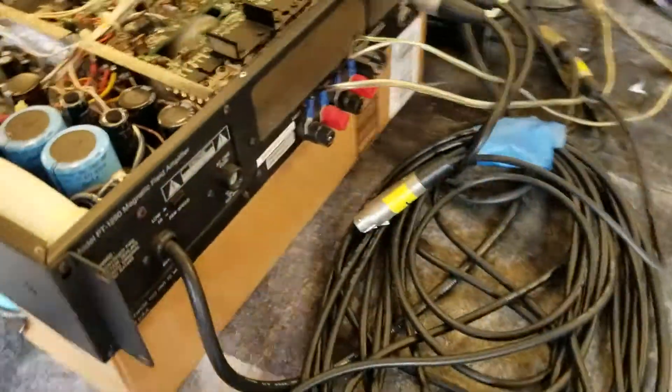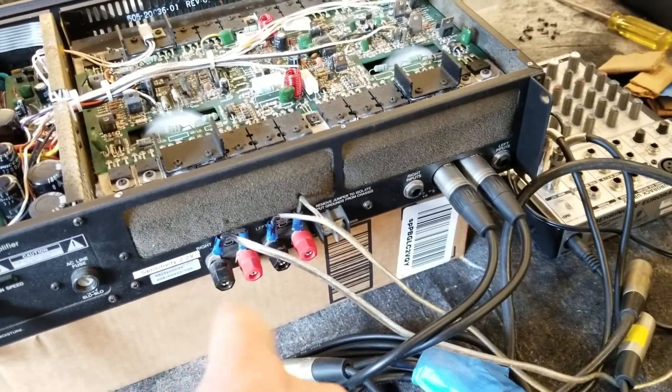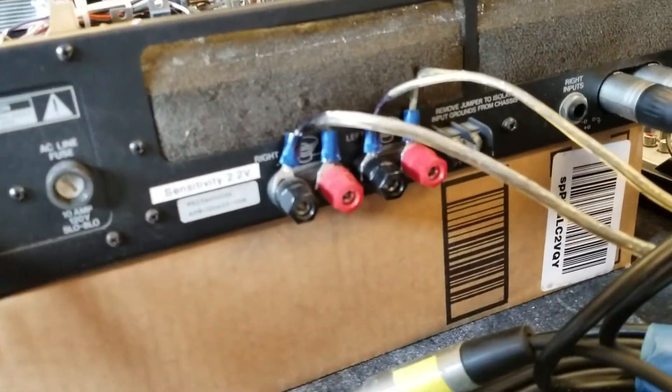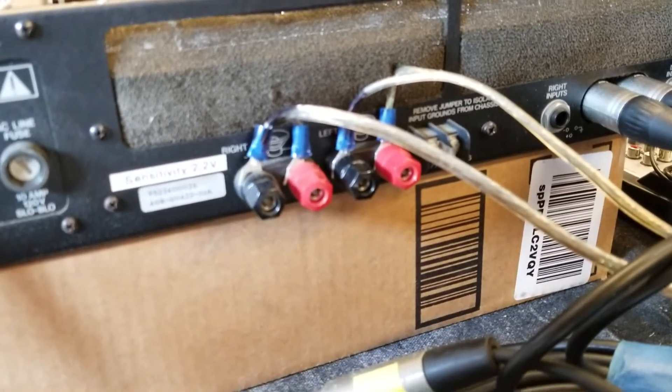Here's the back. I've only tested the XLR inputs. The original foam is in good condition. There's the fan button. Serial number on this unit is 9523600026.